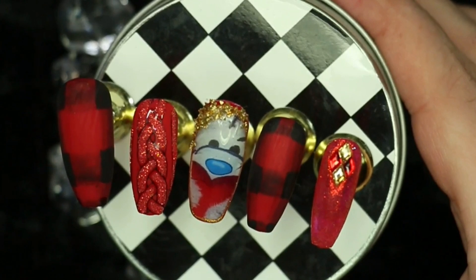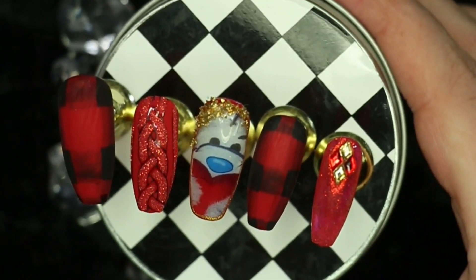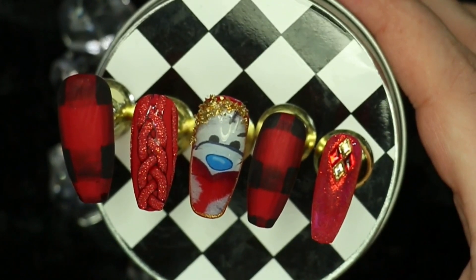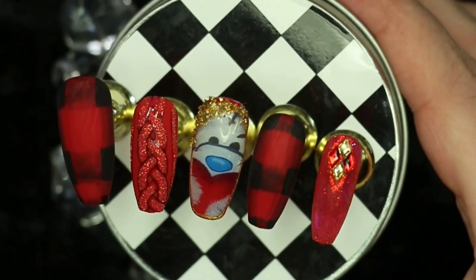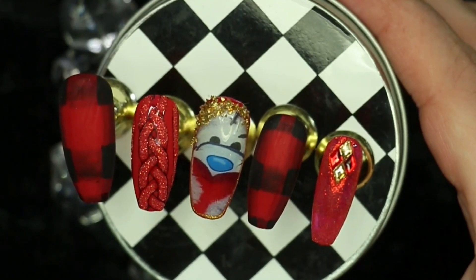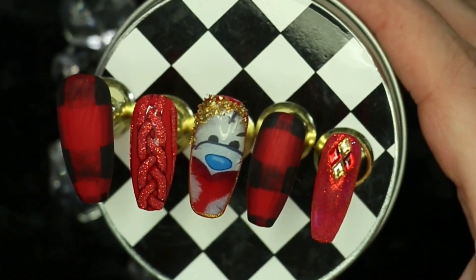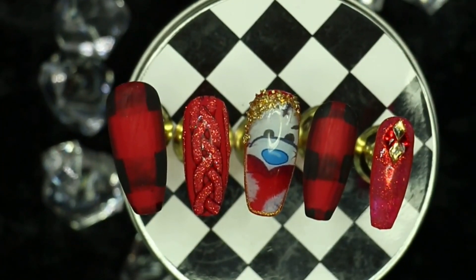To finish off today's video — if you enjoyed my take on these cozy winter tatty teddy bear nails, definitely give me a thumbs up, I'd totally appreciate it. If you're new to my channel, don't forget to click the subscribe button and hit the notifications bell to be updated whenever I upload. A like and a share helps me greatly with my channel. And as always to my lovely returning subscribers, I love you guys so much — thank you for joining me today and I'll see you in the next one, bye!